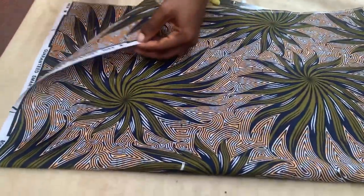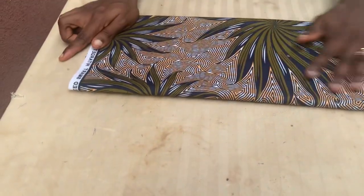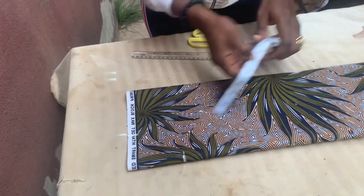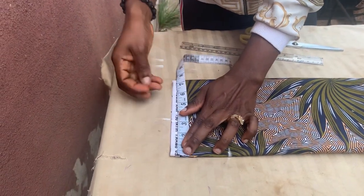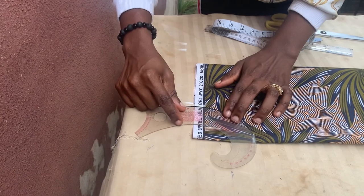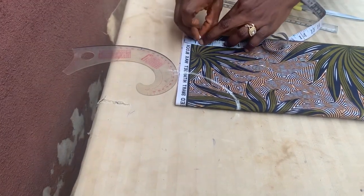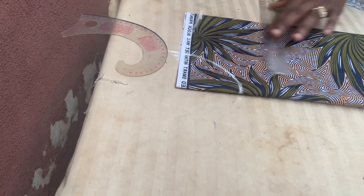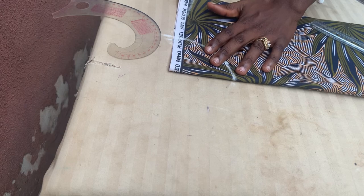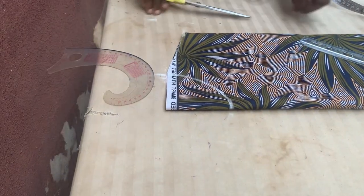So now this is what I have — this is my front and this is the back. I want to cut out the neck, so I'm going to fold it into two. For my neck, I'm going to be coming down by three and a half inches, and coming in by three inches. I'm going to mark out that area for my neck, then come down by one inch for my shoulder slope and connect that one inch to the neck design. I'll cut out the shoulder slope.